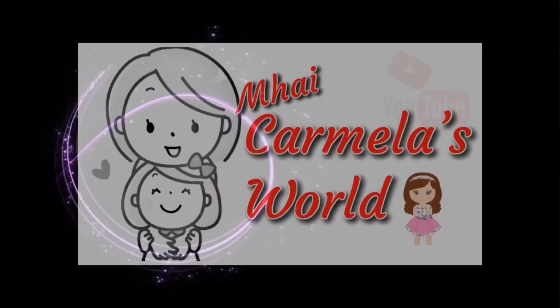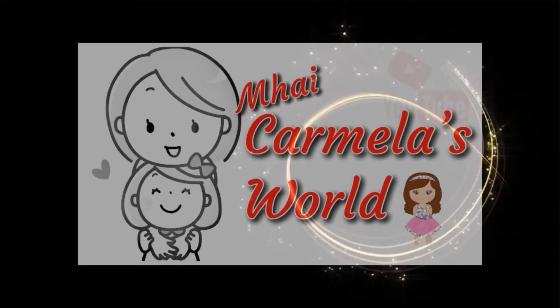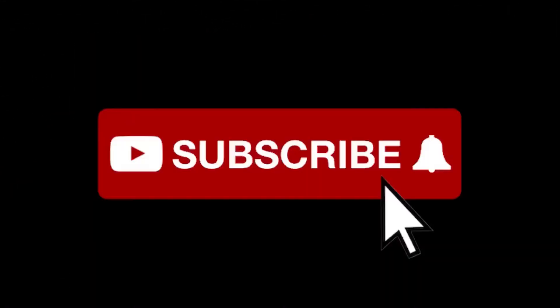Hi everyone, welcome back to our YouTube channel. It's been a while since we have done another learning Pangasinan words with me, so here's another one. Today we are going to be learning about the back and the parts of the arm.